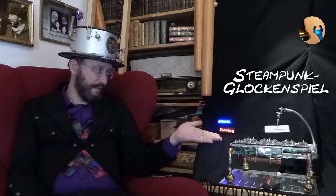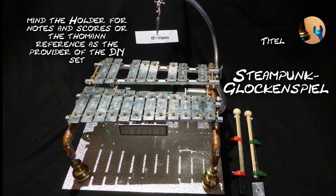Hi, I am the artist Antonius Eisenklang, and as I love steampunk and music, it was an urgent need for me to build a steampunk glockenspiel. Here are some pictures of the creation phase.